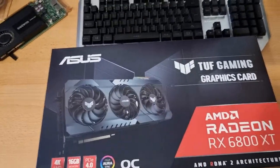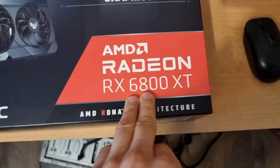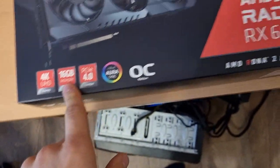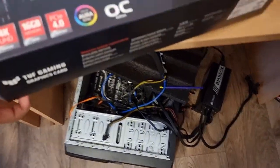Hi guys, Jacob here again. I've got the second beauty — also an RX 6800 XT, 16GB, but a different manufacturer. My rig is set up and ready for the next one.